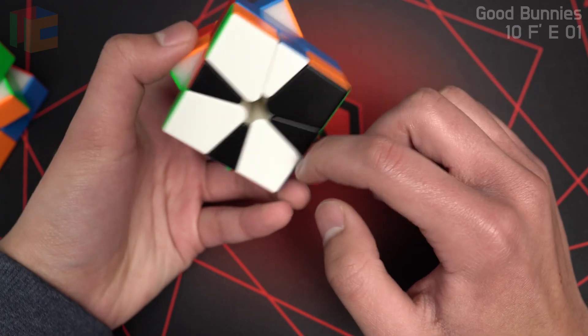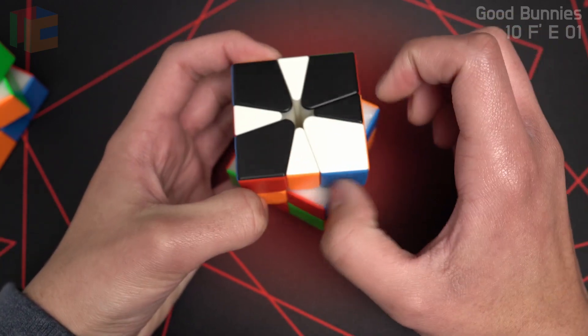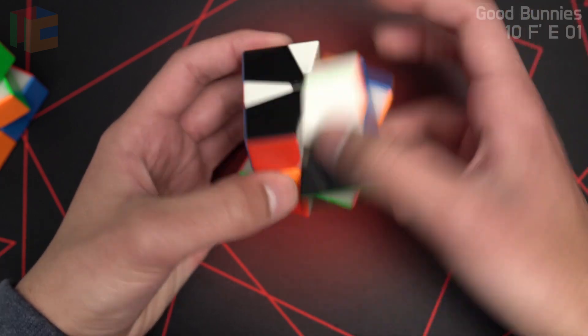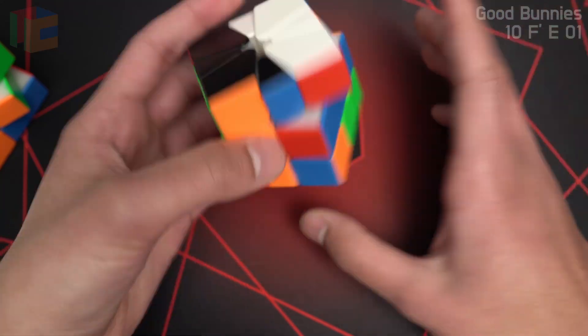Here's the other good bunny bunny, which is left bunny bunny. They're looking to the left, so I put it here because this way the bunny is sitting down. I preserve all the blocks, I slice, I do an E or E prime, and then I get a 1-slice OBL.